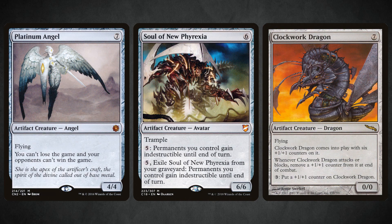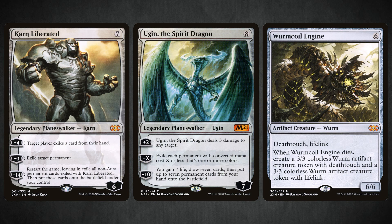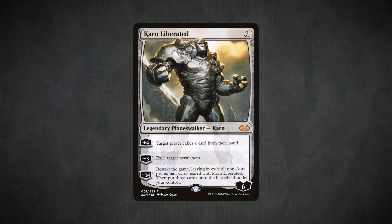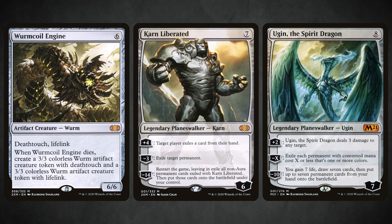As you can see, there are a lot of options. You basically want to fill the top end with whatever big colorless threats you own. If you own a single Ugin or Karn, throw it in. If you own an Emrakul or Ulamog, throw it in — just make sure you have somewhere between 12 to 14 colorless threats total, which is typically how many most decks play. Don't get too greedy either: the tier-one deck wants to cast Karn on turn three, so don't fill your deck entirely with Eldrazi titans just because you own them.